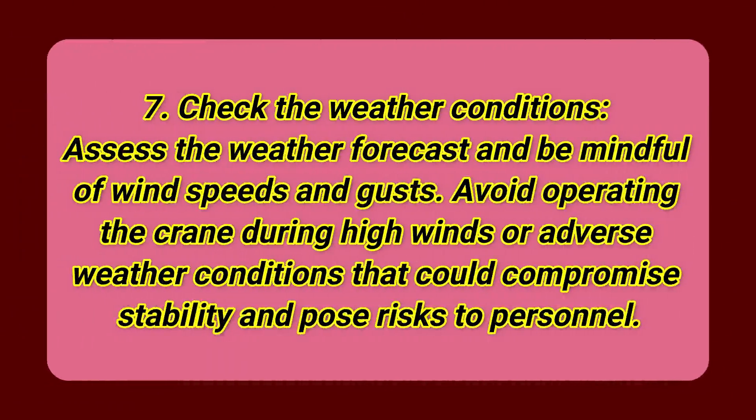Step 7: Check the weather conditions. Assess the weather forecast and be mindful of wind speeds and gusts. Avoid operating the crane during high winds or adverse weather conditions that could compromise stability and pose risks to personnel.